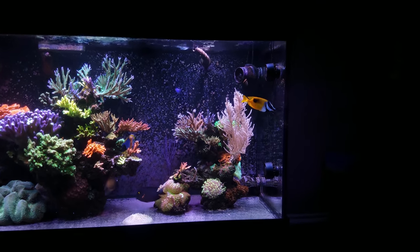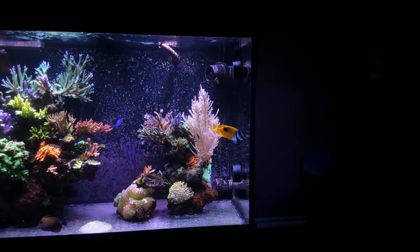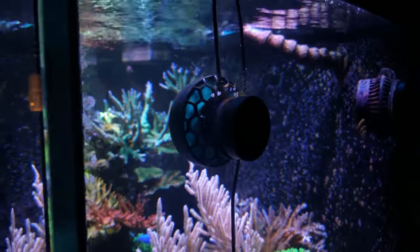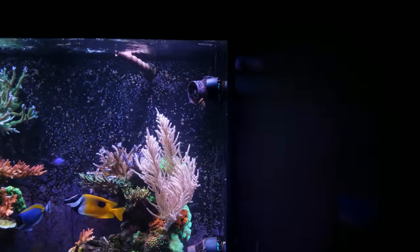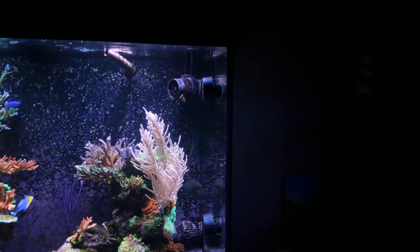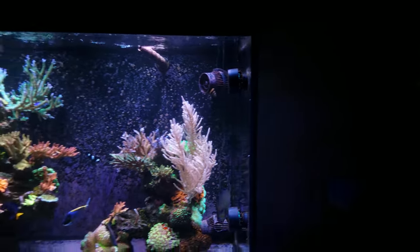Now to the negative — I guess it is the only negative besides I don't like the impeller color, but that's just me being picky. I'd rather it be black, but you know, that's me. The real negative is that these things kill fish.